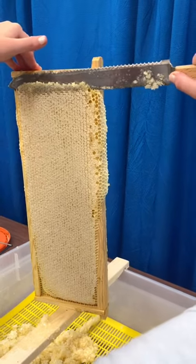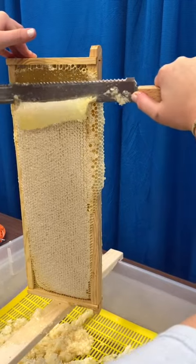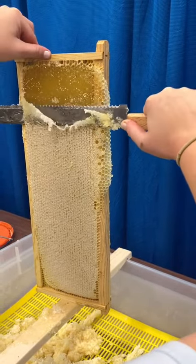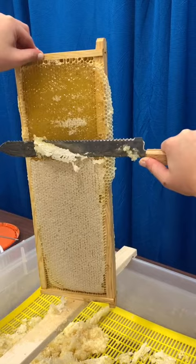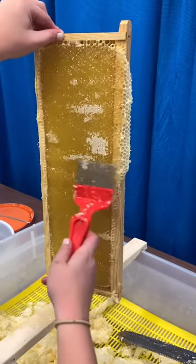Hi everyone, welcome back to part three of my honey harvest process. Just a heads up, this part is extremely satisfying. I'm taking my uncapping knife and uncapping the honey. What's falling off right now is beeswax and comb. The majority of the comb and beeswax comes off with this knife, but what doesn't come off, I can use this pick.